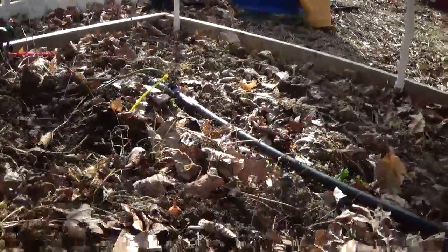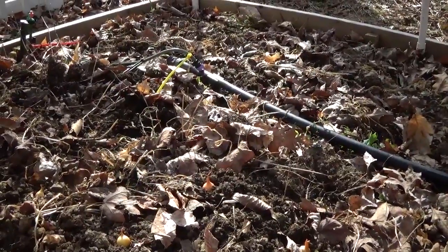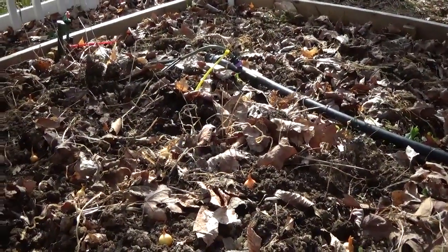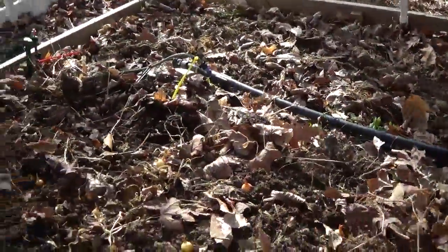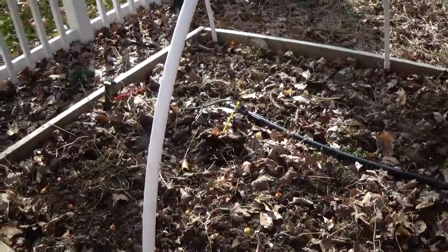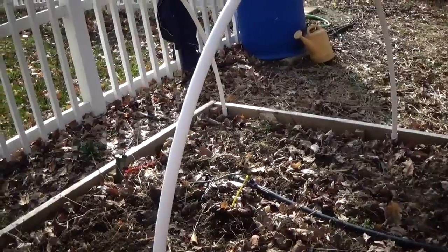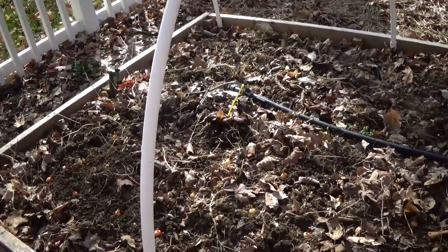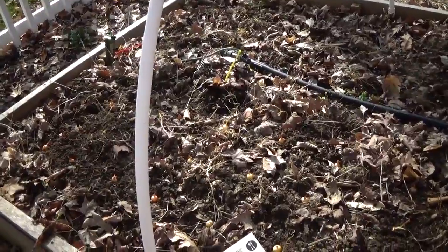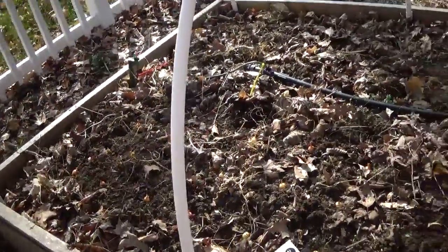I've never planted onions in this bed because I've always had peppers and other heat-loving things here. But these onions need full sun, so I'm going to try them here. When I've tried them in other parts of the garden that don't get full sun, the bulbs don't grow very big, so we'll see what they turn out like.